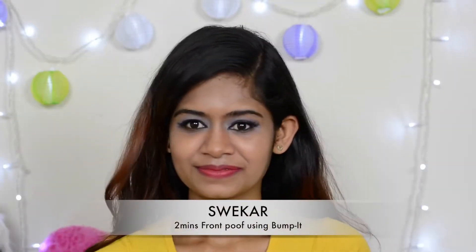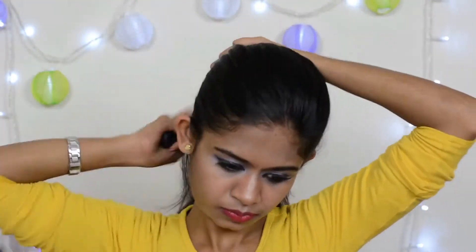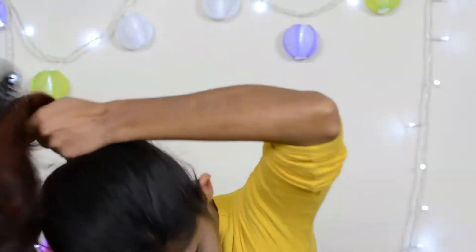Hey girls, welcome back to my channel. Hope you all are having an awesome day. Today I will share with you guys how I do my front puff. This will be more useful for those girls who have thin hair, as well as for those who do not like much teasing or back combing. So let's start.